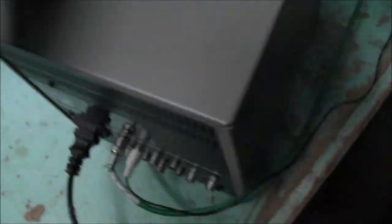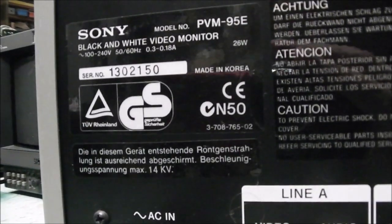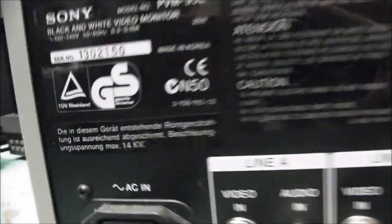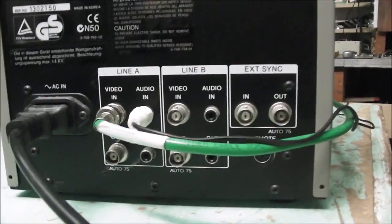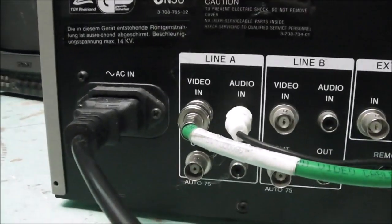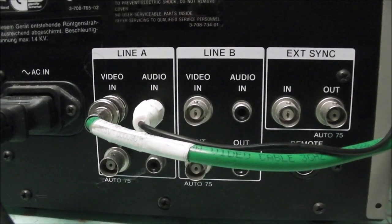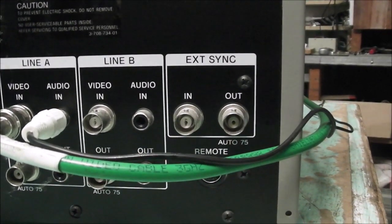Let's have a look at the back. Sony PVM-95E, made in Korea. It seems to be a common pattern for Sony — the lower-spec models were built outside of Japan and the high-end models were built in Japan. There's an IEC connector for power in, Line A and Line B in and outs, audio in, video in, and an external sync in and out.